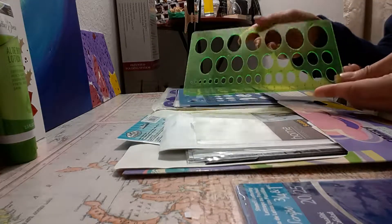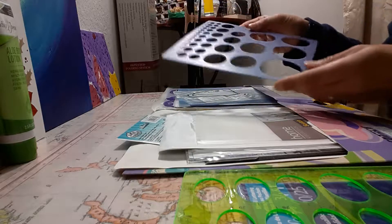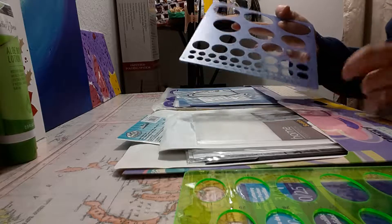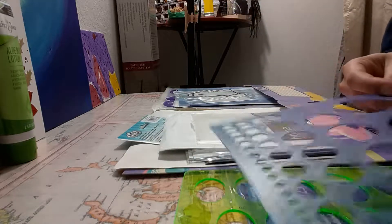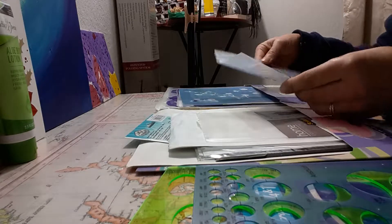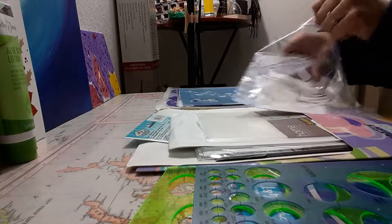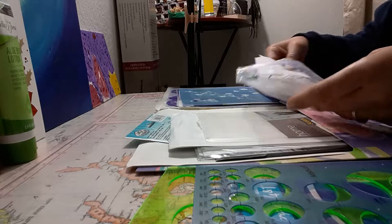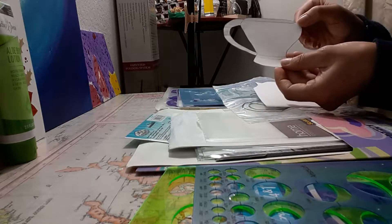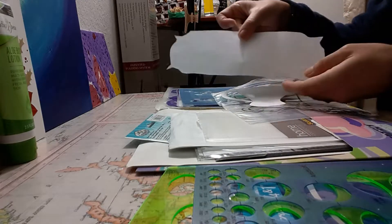Some of them I do make myself — for example, this flower one I made. I also keep all my stencil letters so I can find them whenever I need to. This little stencil right here is to make eyes, and this one is to make circles. You can also make the inside of the eye — I got that one at Michaels. This is another stencil that I made.